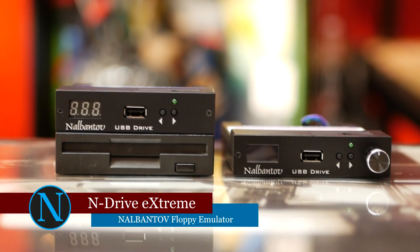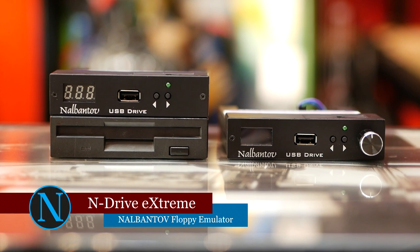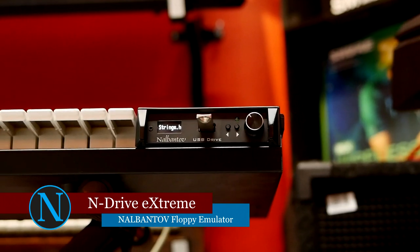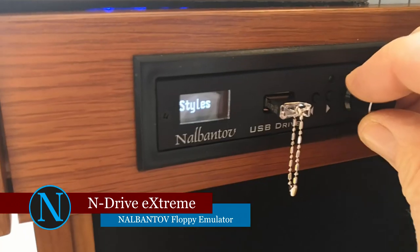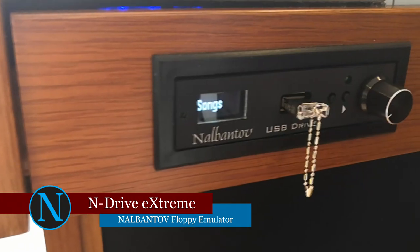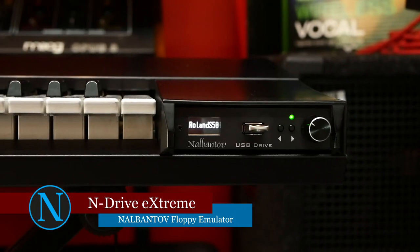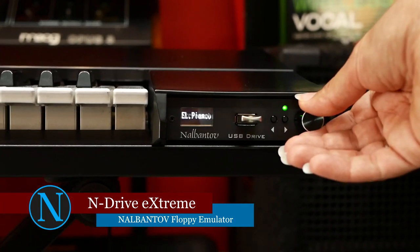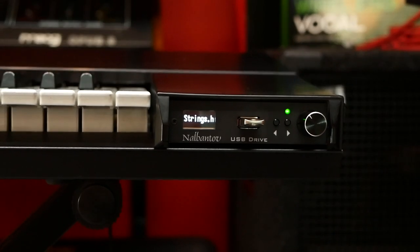This is the N-Drive Extreme Floppy Emulator. It's a floppy emulator with a much more convenient graphical display that lists names, so you will see the names of your favorite floppies written on the emulator screen. In addition, the N-Drive Extreme is equipped with a rotary selector to help you select the right content faster.